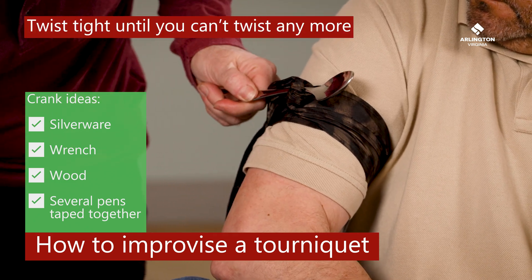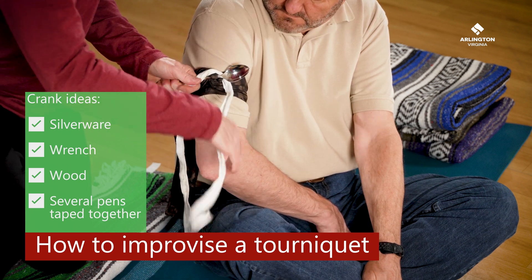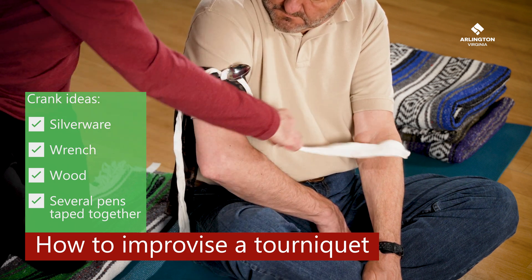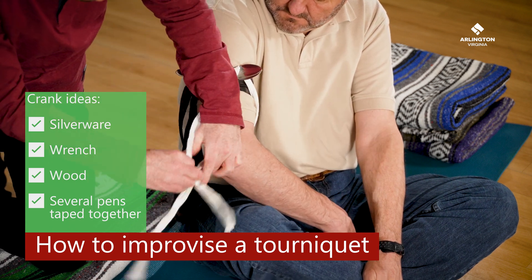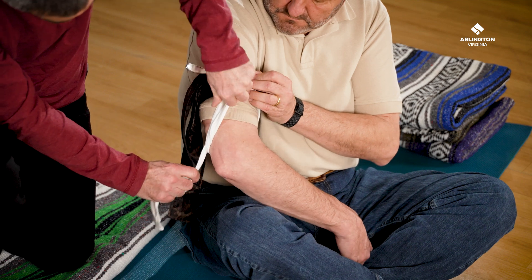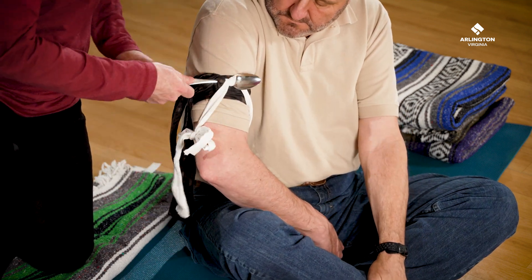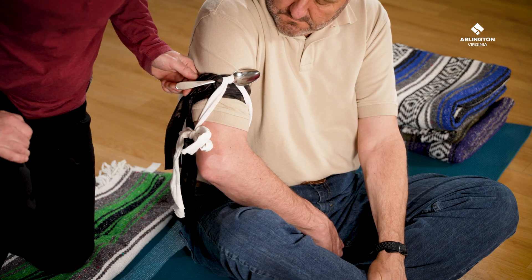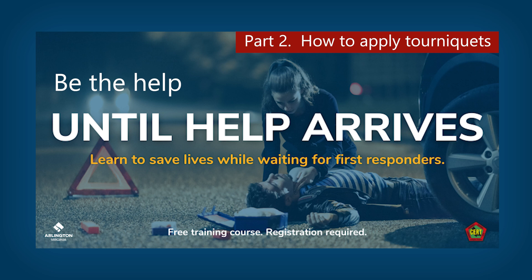To hold the crank in place, use another strip of cloth to tie it down. Tie the strip around the end of the crank and then tie the other end further down on the limb to secure it. As with a commercial tourniquet, you can apply a second one just below the first if needed. Recheck them often to ensure they haven't loosened. Check out our other videos and until-help-arrives classes linked in the description.